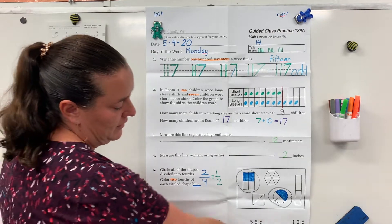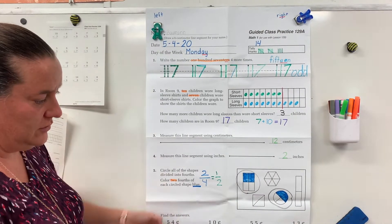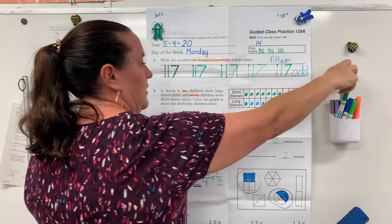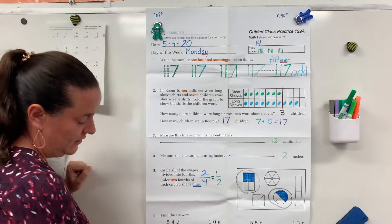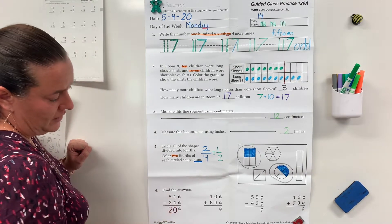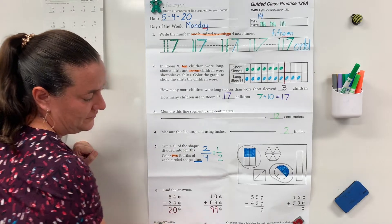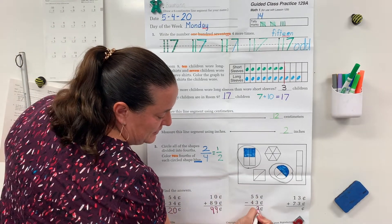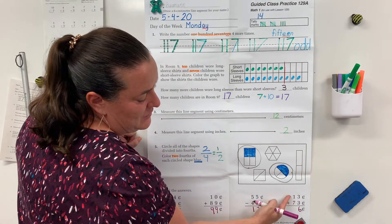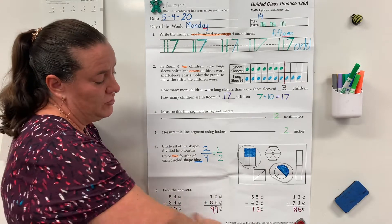Go ahead and pause the video while you do your money problems. It's subtraction, addition, subtraction, addition. Remember, you always want to do the ones place first. Let's check answers: four minus four is zero; five minus three is two; zero plus nine is nine; one plus eight is nine; five minus three is two; five minus four is one; three plus three is six — that's a double; one plus seven is eight. If you made any mistakes, go back and fix your answers.